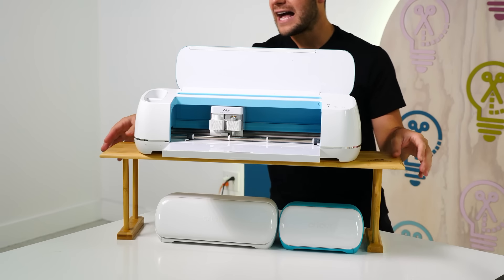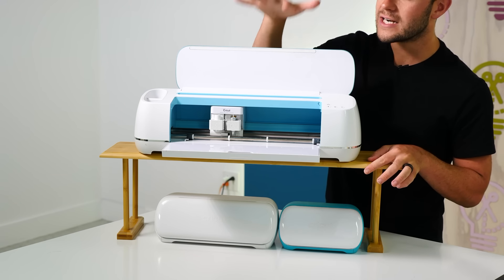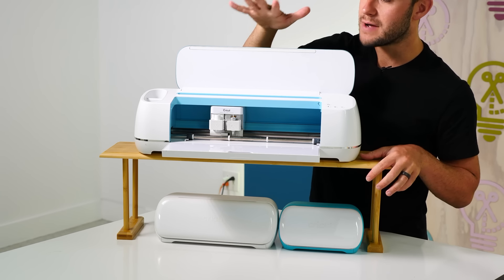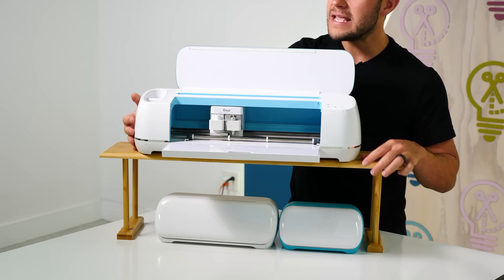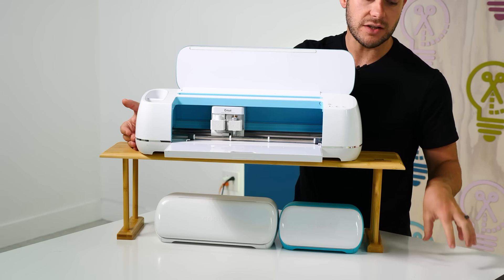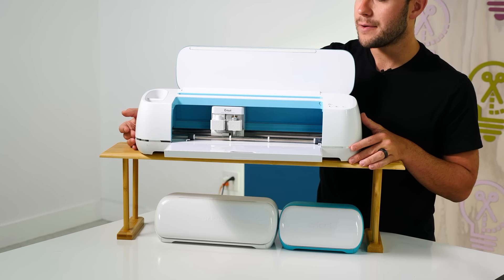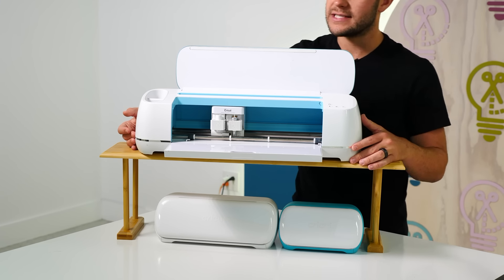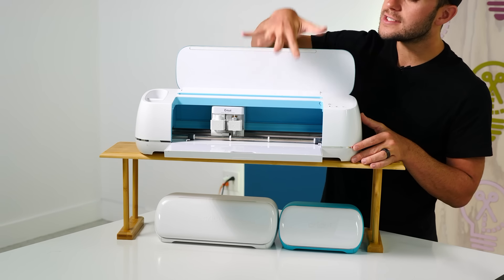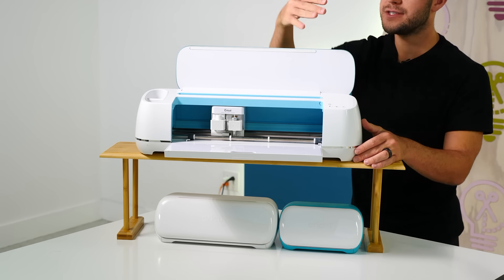A lot of people ask: can it cut while on the shelf? The answer is yes, it cuts really well and we've had no issues. I do recommend having a really solid surface like a countertop. I do not recommend folding tables because that makes it more unsteady, and you need clearance behind the Cricut so the mat can flow.